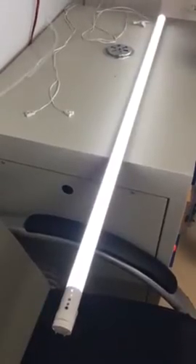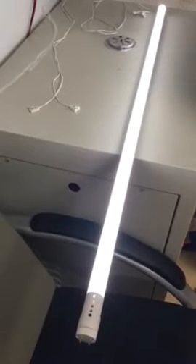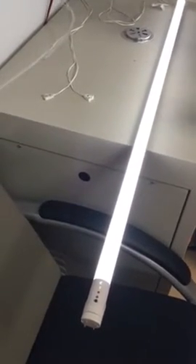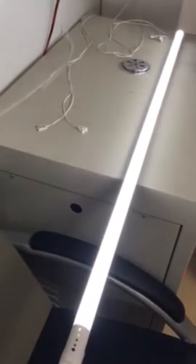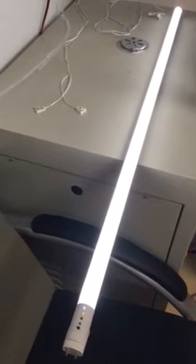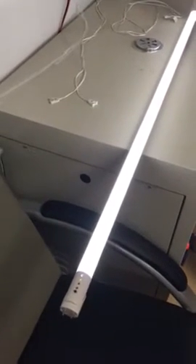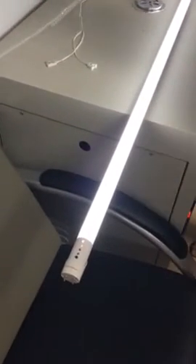Hello guys, now I'm going to show you how to operate our T8 emergency tube. You can see the tube doesn't connect to the AC power, but the tube turns on because the tube is on the emergency function. Now I'm going to show you the highlight parts of our tube.